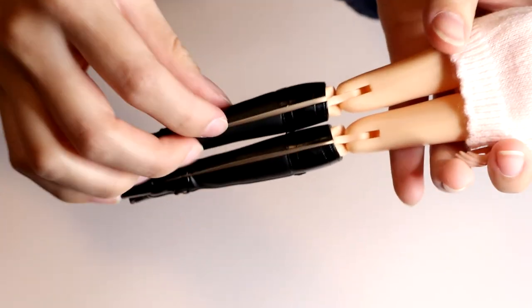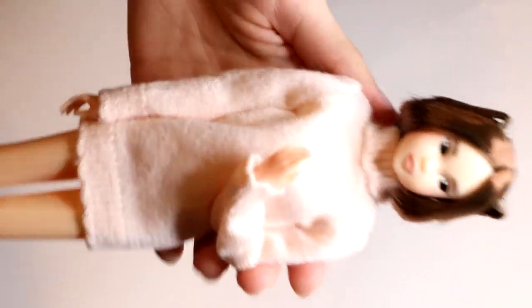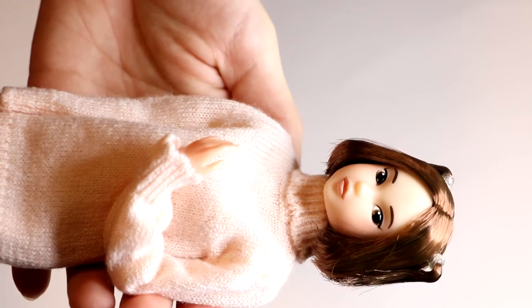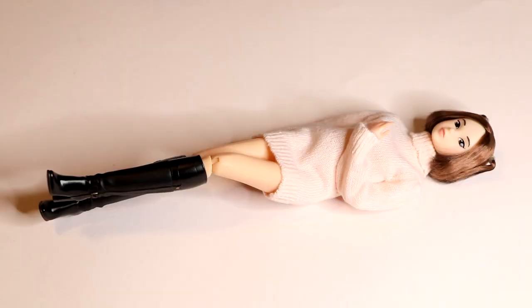Here's a close-up of the outfit with these lovely, really long boots that accentuate her long legs. They have an opening right here, so you can just slip on the foot. And let's not forget her lovely little face. So thank you so, so much for watching this video. Do tell me down below what you think of this Momoko 1801 version. I'll catch you guys in my next video — bye!